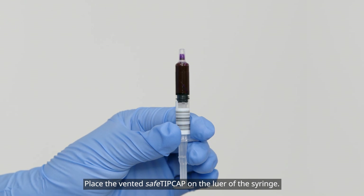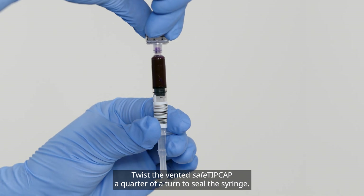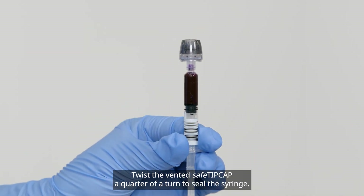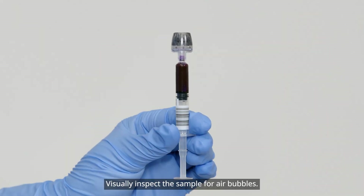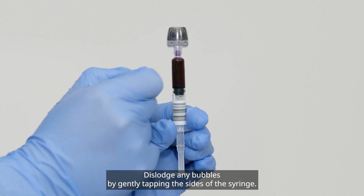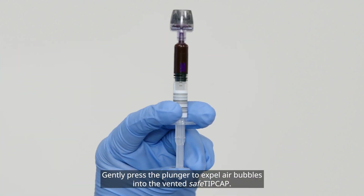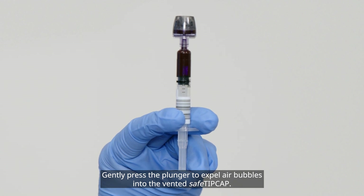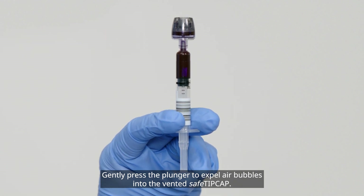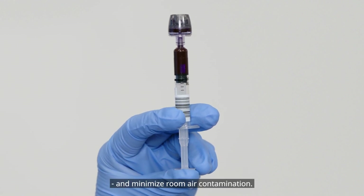Place the vented safe tip cap on the lure of the syringe. Twist the vented safe tip cap a quarter of a turn to seal the syringe. Visually inspect the sample for air bubbles. Dislodge any bubbles by gently tapping the sides of the syringe. Gently press the plunger to expel air bubbles into the vented safe tip cap. This will help minimize operator contact with patient blood and minimize room air contamination.